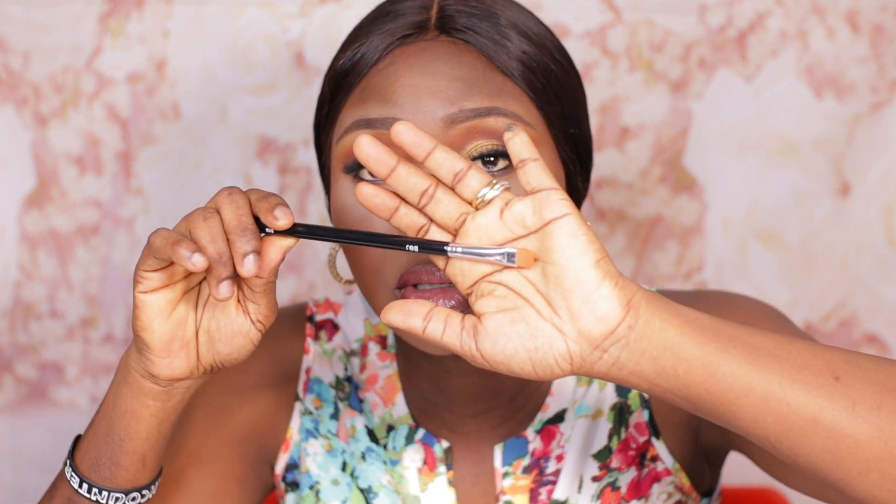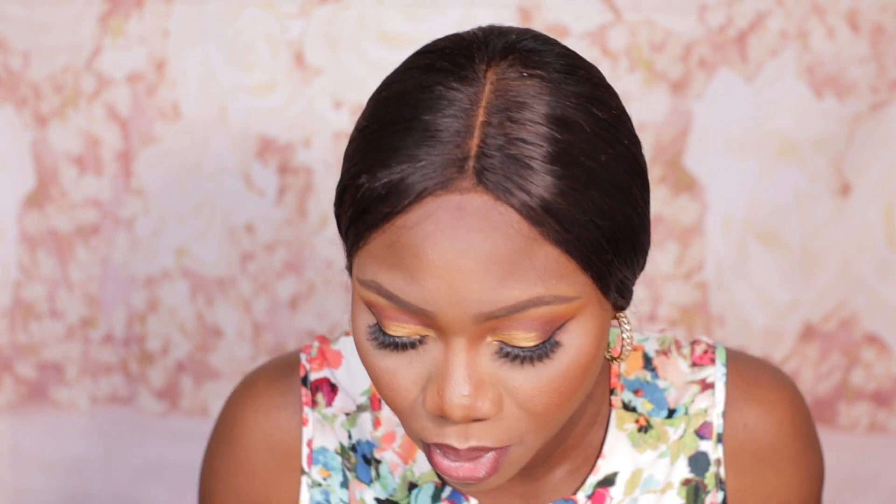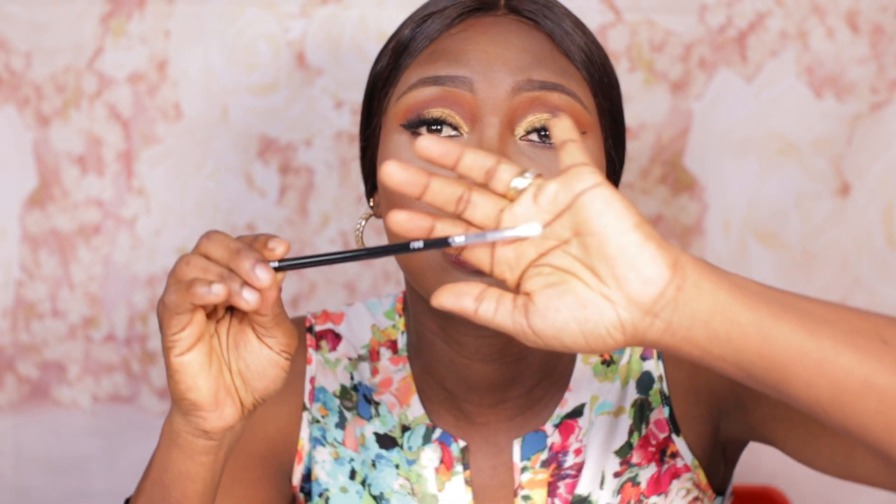Next you have the B106 brush, which is a spoolie brush — it's only on one end. Then you have the B107 brush, which is a concealer buffer brush. I can totally see myself using this to buffer concealer when I clean my eyebrows — it'll be a good addition. You have the B108 brush, a small tapered blending brush — this is nice. I love small brushes like this for getting into my crease to really blend it out.